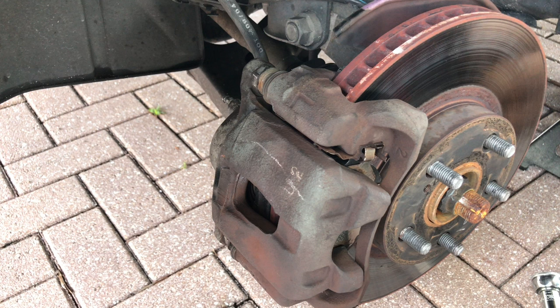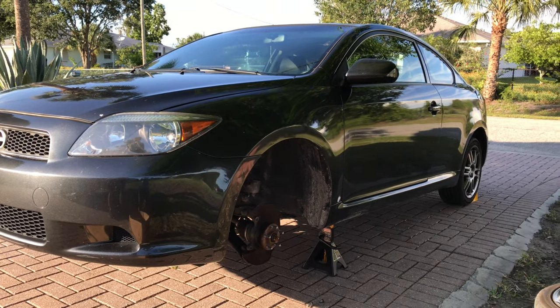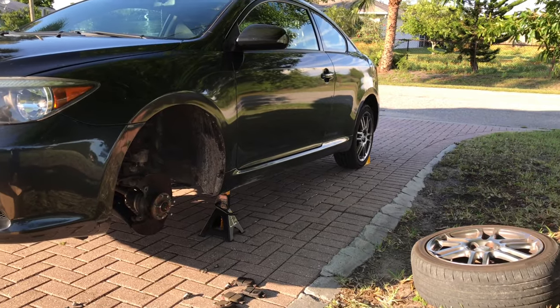In general, this problem is usually caused by a seized brake piston, seized brake caliper slides, or else it could be a clogged or pinched brake fluid line. Let's go ahead and safely jack up the car and remove the front wheel to find out what's going on.